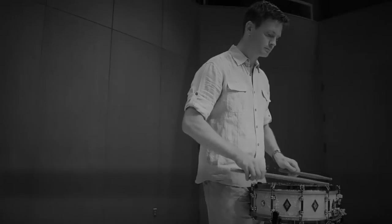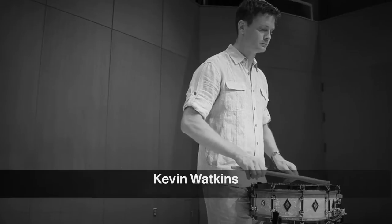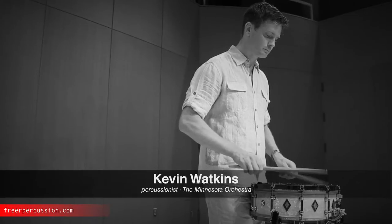Hi, I'm Kevin Watkins, percussionist with the Minnesota Orchestra. Snare drum etudes often present a wide range of dynamic and articulation issues for the player. This means choosing the right stick that will sound clear in the busy soft passages, but still have enough strength for the loud playing.